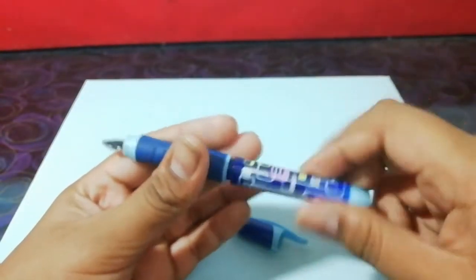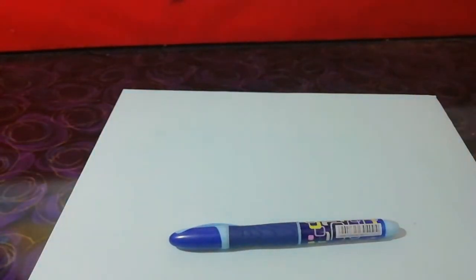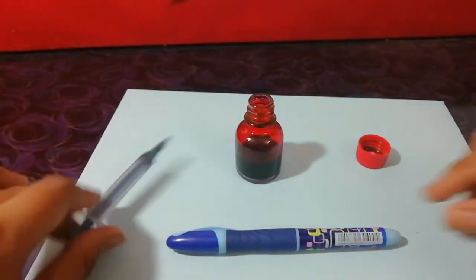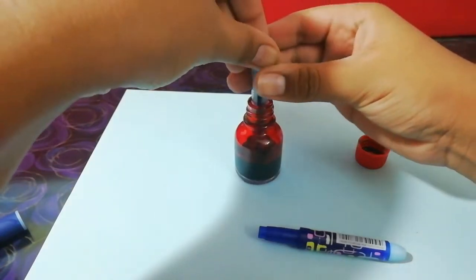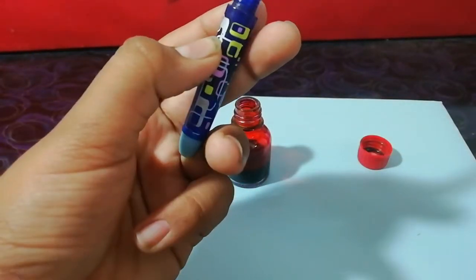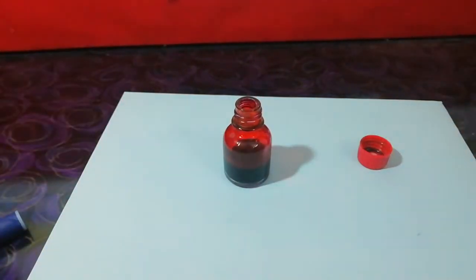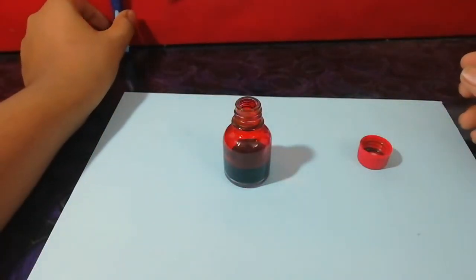Instead of putting in the cartridge, I am going to refill it using an ink syringe. Today I am going to fill it up with Camlin red. Just draw up some ink in the syringe, then fill it up. It fits around 1.5 ml of ink which is pretty decent. We'll keep it like this so that the ink goes till the feed.